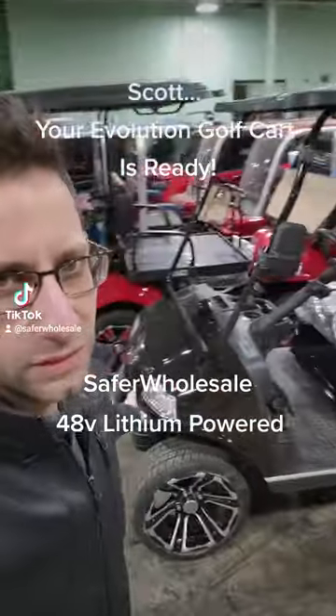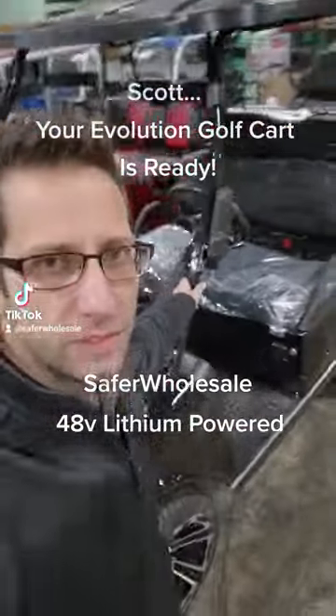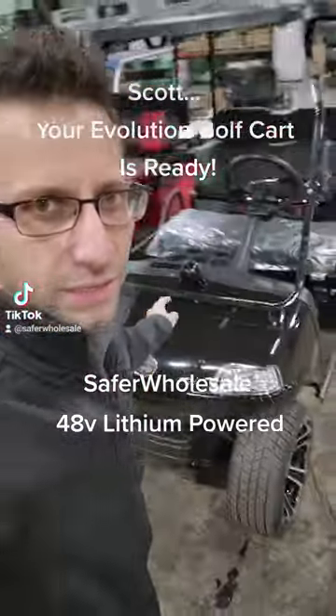What's up everybody? This is Gary from SaferWholesale.com, and Scott, this video is for you. The black Evo golf cart — check it out.